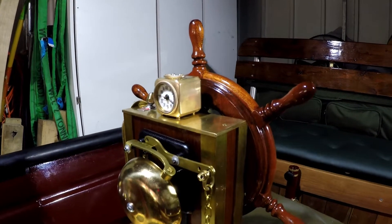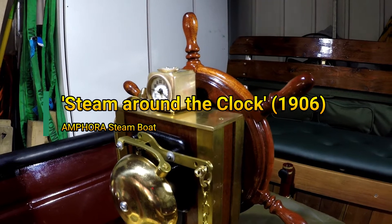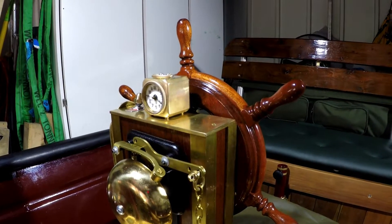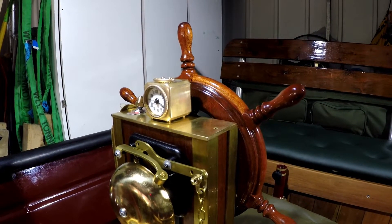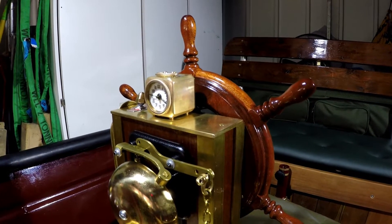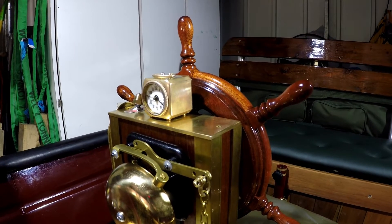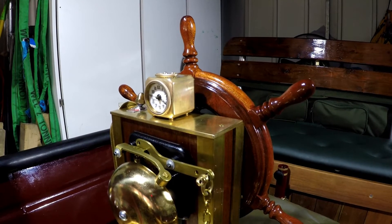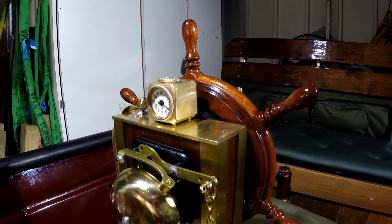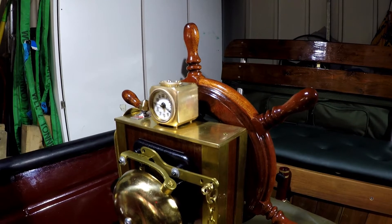In order to measure the time on board, I don't have a battery-controlled clock, so I decided to look for an old traditional alarm clock. This is the traveler clock from 1906, made in Germany by Köhler.